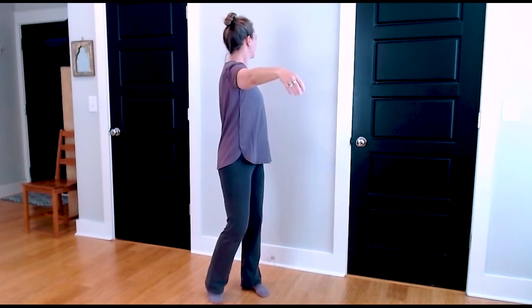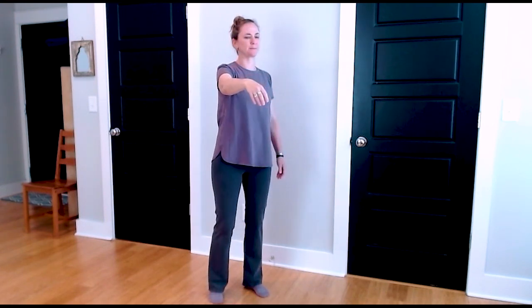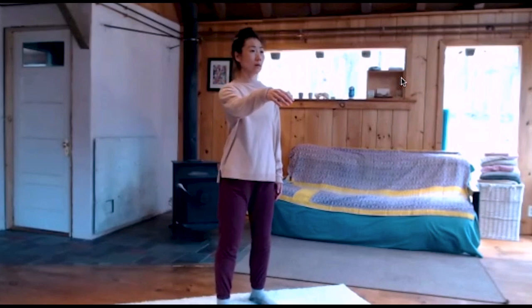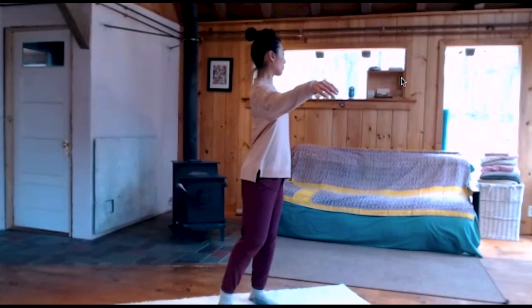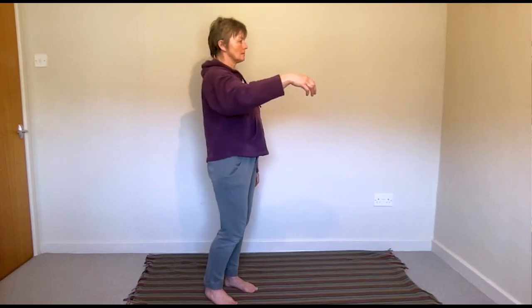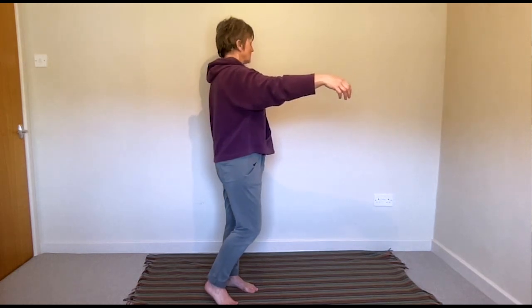In other words, that reaching easily has to do with how our entire self is connected to the reaching, to our intention to reach forward. Feel how your right hip can come forward and your weight shifts to the left — feel how far your hand is going now, how easy and comfortable that is.